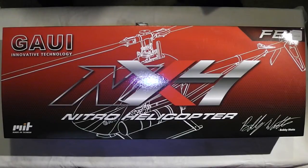You're looking at 6.5 to 8 minute flight times and 15 flights per gallon of Nitro, which is very economical. This is geared like an electric heli, with a gear ratio of 7.06 to 1 on the 120T main gear and the 17T pinion. Let's go ahead and crack this box open.